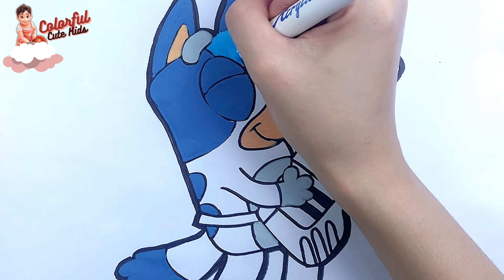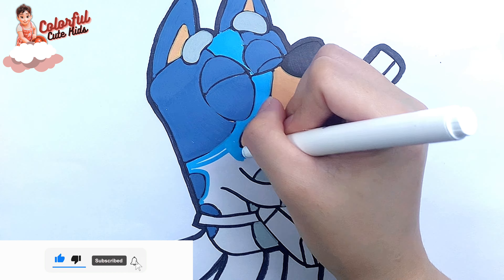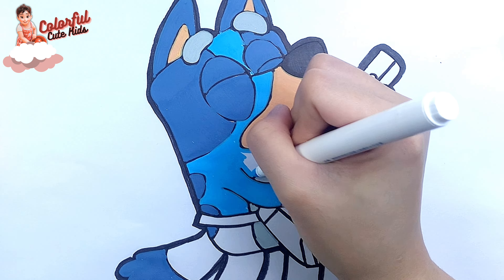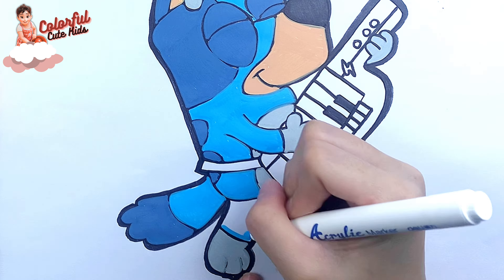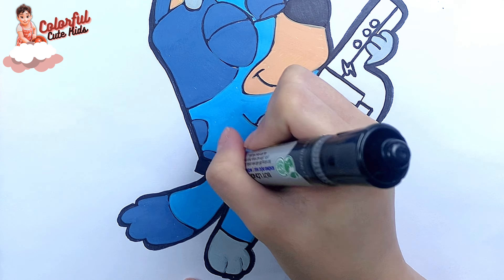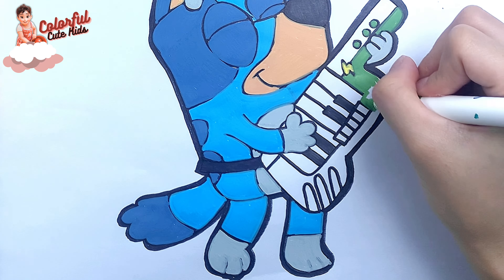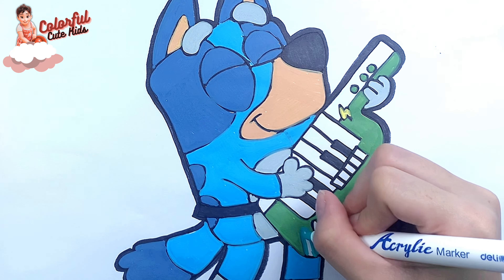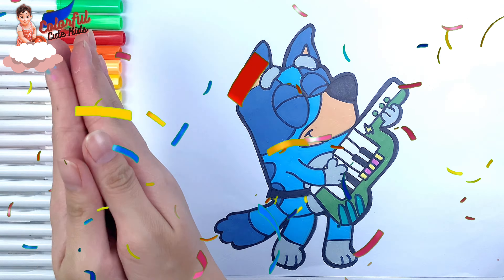For this part, I use this sky blue marker. Now I'm going to use this green marker to paint Keystar, yellow, pink. Great job!